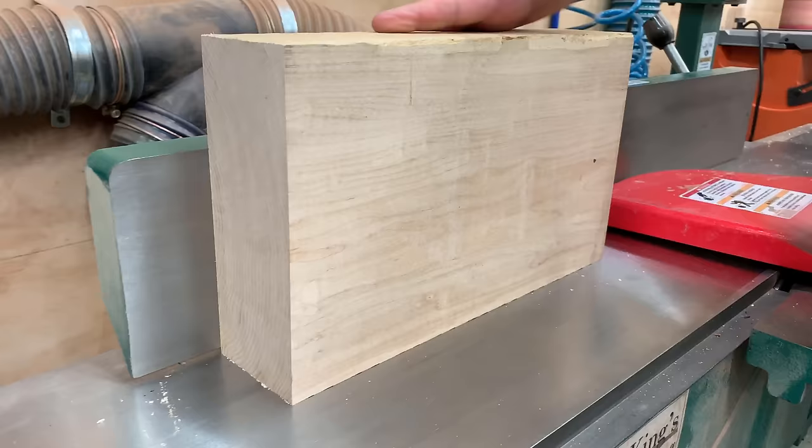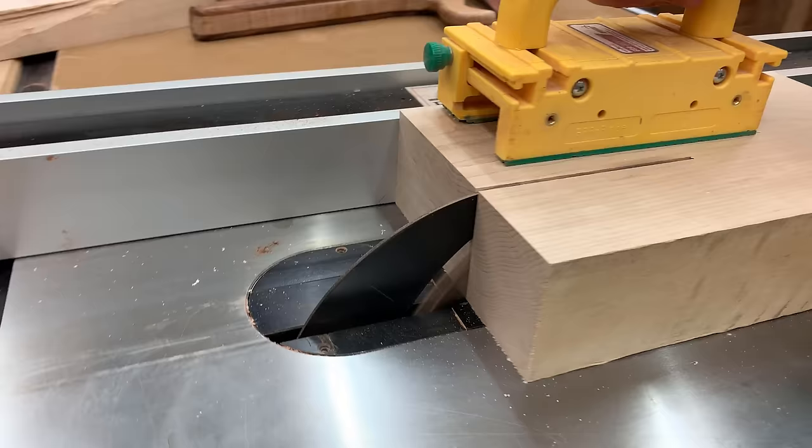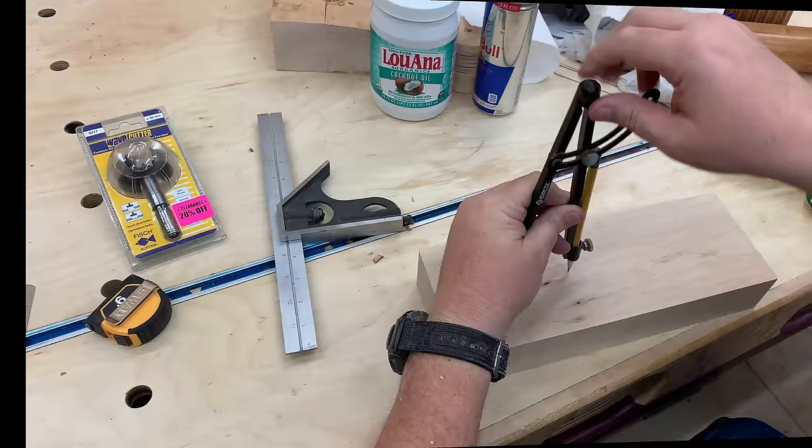Unfortunately when I buy this lumber rough it comes in all sorts of weird shapes — it's got a cup to it, some curves, some twists, different thicknesses. So I've got to get it all milled down to just the right size for me to cut the nuts out of it. And once I've done that I can cut it to the right width, and then we're going to go ahead and trace the hexagon on the top to make that width.